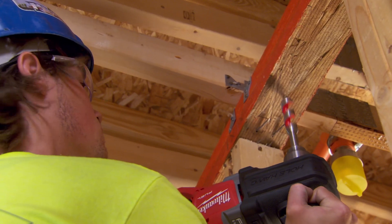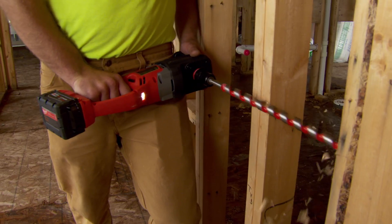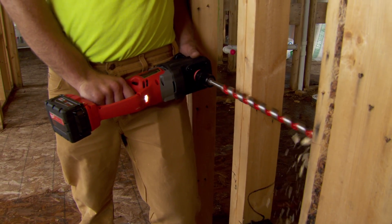I was very skeptical. I just didn't think the batteries were going to last as long as they have. I didn't think the power was going to be there. It exceeded my expectations. I'm impressed with the amount of holes we can drill with it — the power. There's not a hole I haven't been able to drill with it.